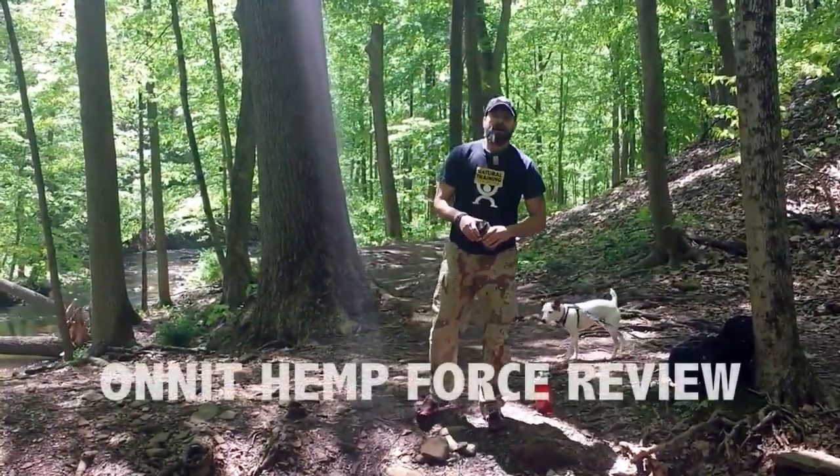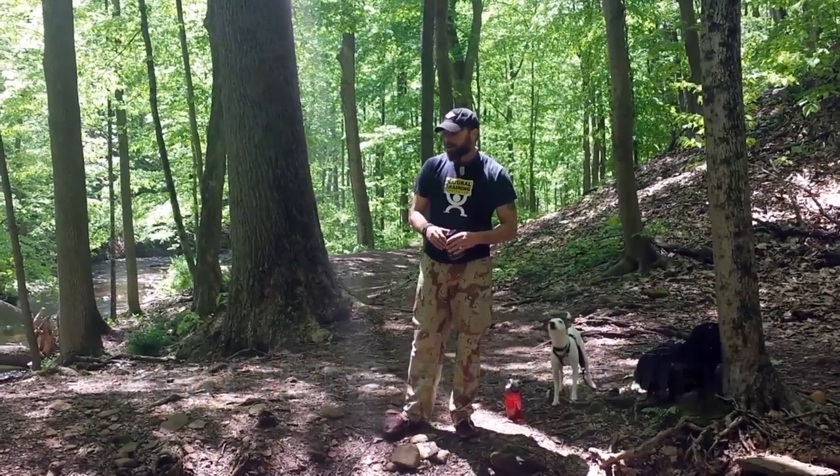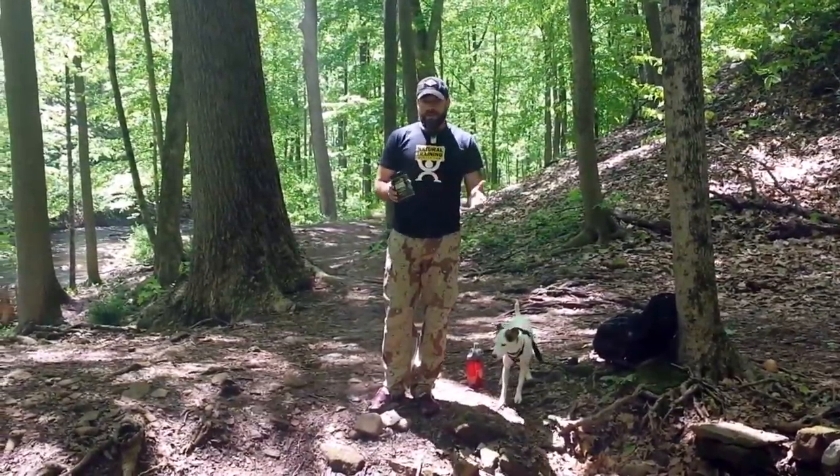Peter Tribe, it's Helder here. I'm out on a hike — we decided to take a little break for hydration, and also to review this product we got a couple weeks ago. It's a protein powder from Onnit: their Hemp Force chocolate maca.